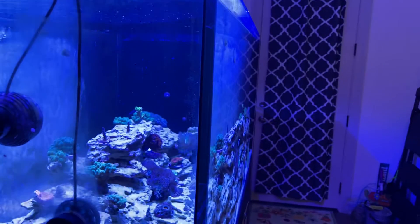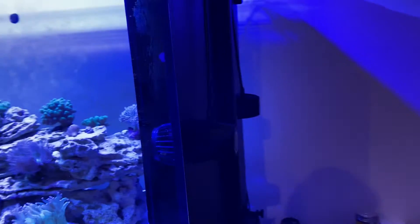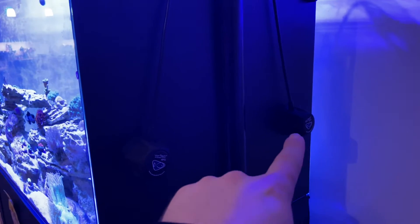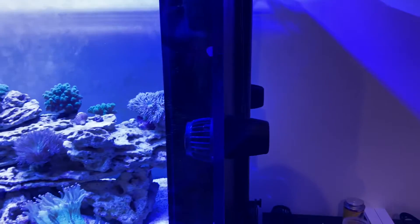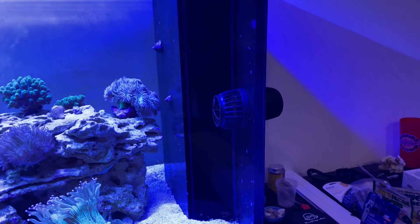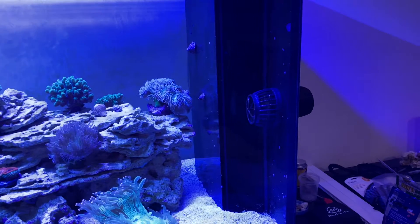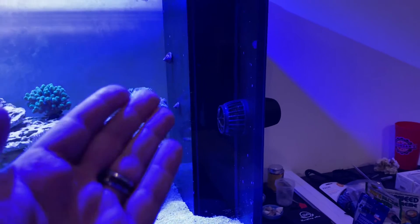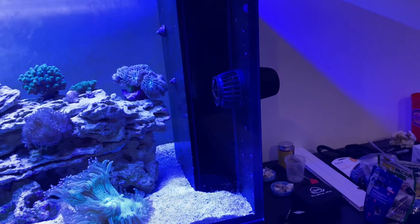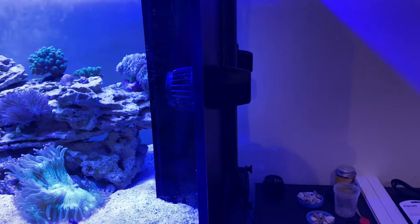I had two MP10s from my previous build on either side of the overflow box. They are both running and operational. I run both at about 50%, varying between 30 and 50. As you ramp up to 50, you get a little bit of a shiver in these units.